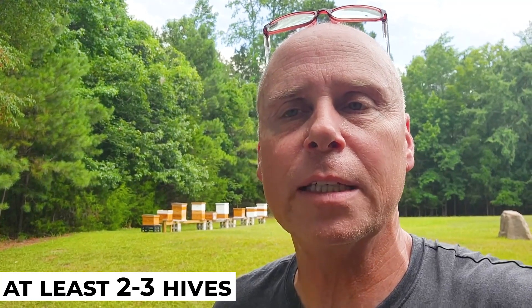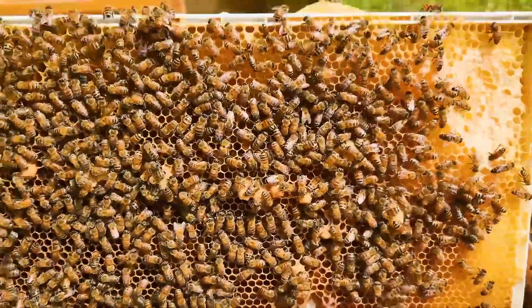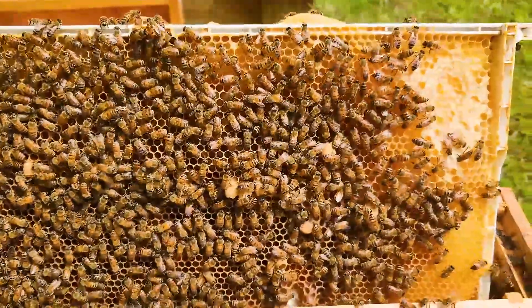Now you have to have two hives and some available larva to be able to do it. But I always recommend that you have at least two or three hives when you get started in beekeeping, and this is one of the reasons why. If your hive suddenly becomes queenless for whatever reason, you can always take a frame of eggs from another hive and put it in there and let them raise their own queen, if you don't have access to a purchased queen or you just want to let them naturally raise their own.